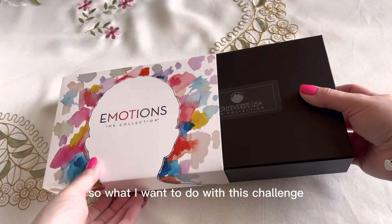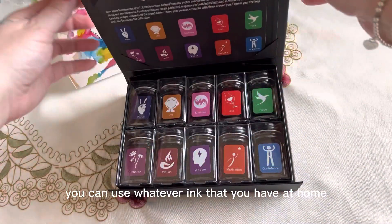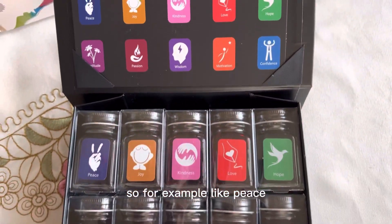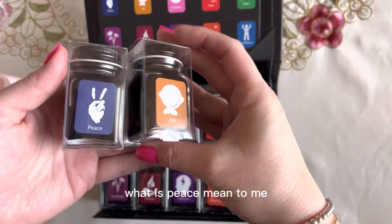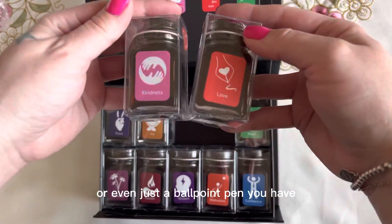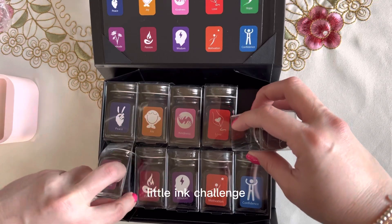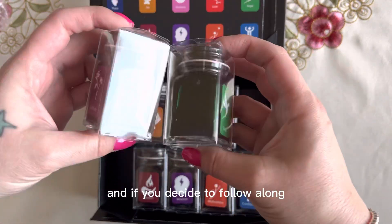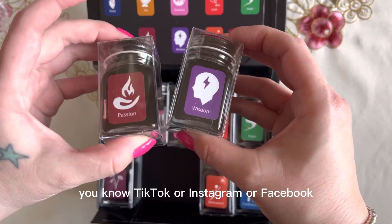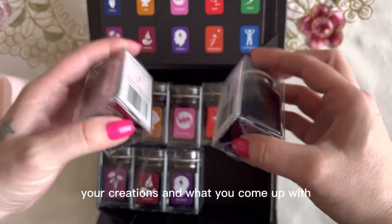So what I want to do with this challenge — and you're more than welcome to follow along — is I want to write about each emotion. You don't have to purchase this ink set. You can use whatever ink you have at home, or even just a ballpoint pen, and write about each emotion. For example, what does peace mean to you? If you decide to do this challenge with me, feel free to tag me on TikTok, Instagram, or Facebook. I would love to see your creations and what you come up with.